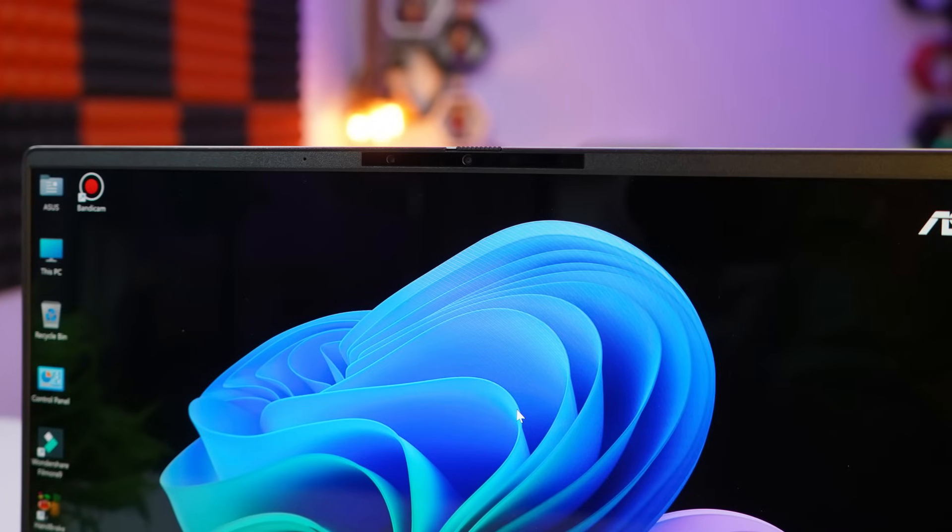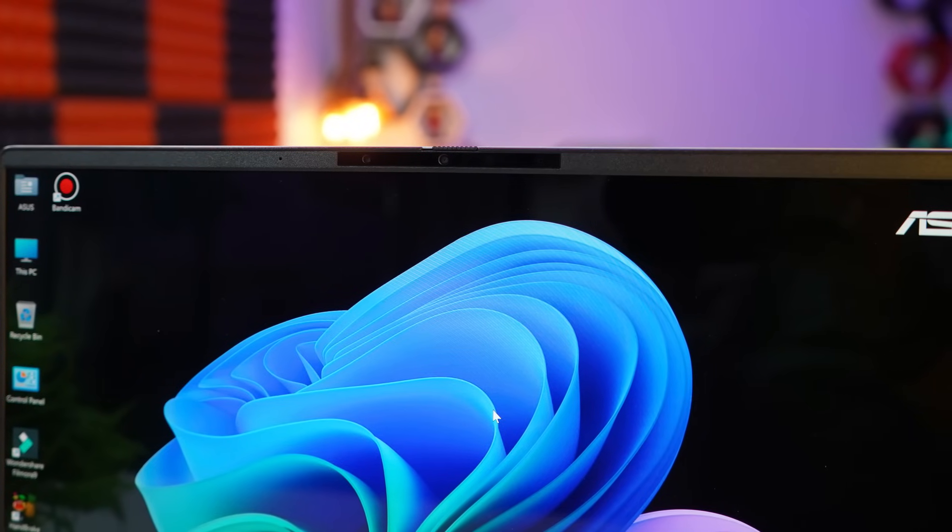At the top of the display you get a Full HD infrared camera with Windows Hello support and a physical privacy shutter. You also get dual array noise cancellation microphones beside it.